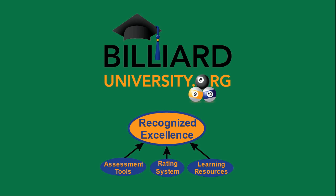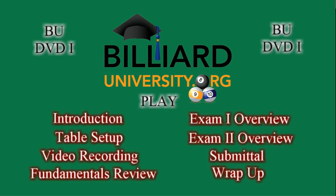Welcome to the Billiard University, which offers assessment tools, a rating system, and learning resources to help graduate your game to the next level. This is an excerpt from the first DVD in the BU instructional video series, which covers all of the topics shown here.